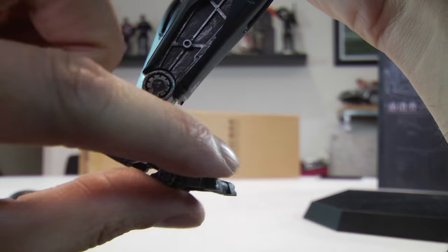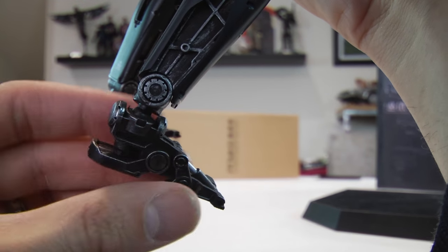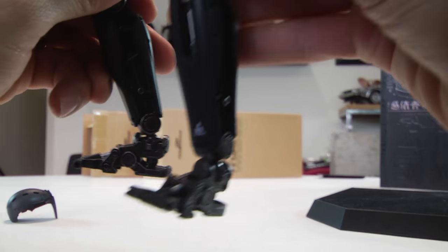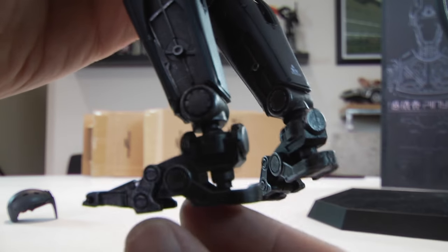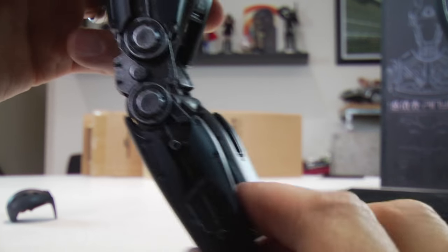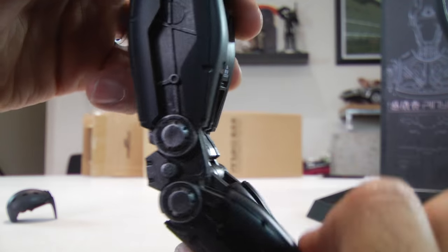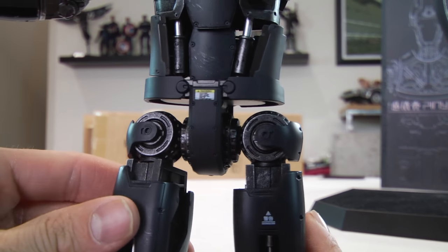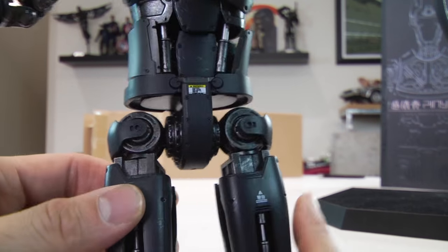I just wish they would have spent a little more time in the R&D department. I like the articulation, but the problem is — for example — this ankle here: the little foot pad ends up breaking off later on during the video, and that's concerning. It's an easy fix with crazy glue, but I shouldn't have to worry about that for a figure at this price.